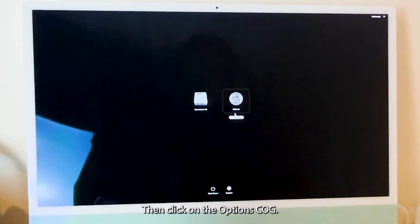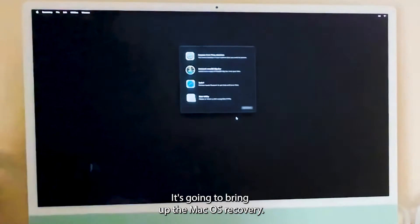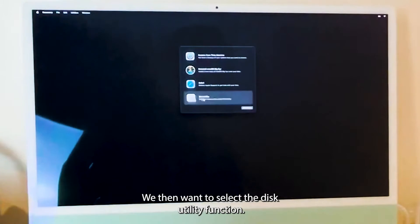Then click on the options cog. It's going to bring up the Mac OS Recovery. We then want to select the Disk Utility function.